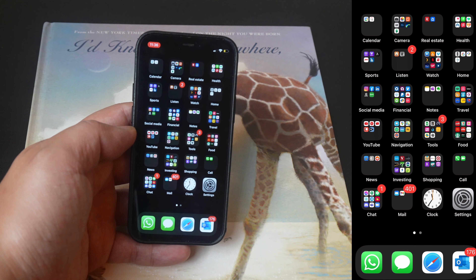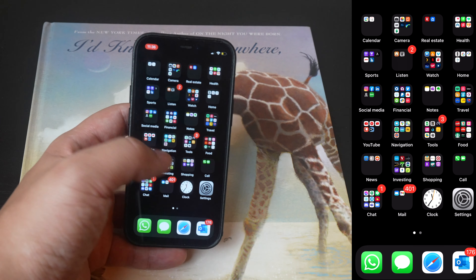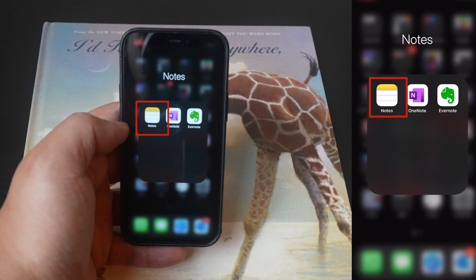How to scan a document with your iPhone, or anything for that matter. First, look for your Notes app, which looks like that.